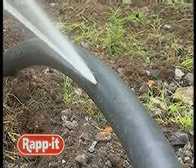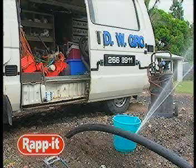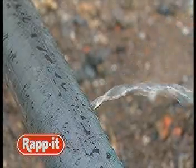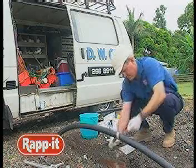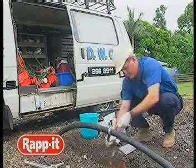Rapid is simple to use and requires very little preparation. Once the leaking area is identified, shut down the relevant pipes or hoses immediately. Prepare the surface by roughening the pipe with emery paper or the equivalent.